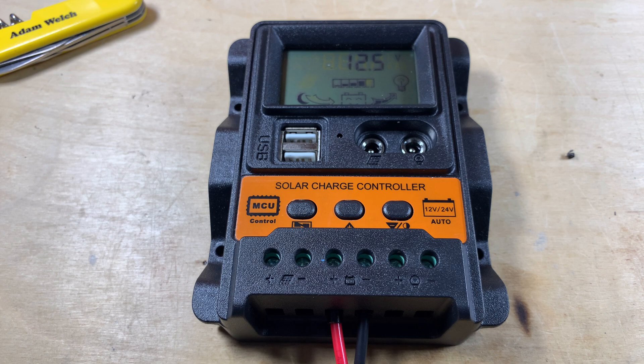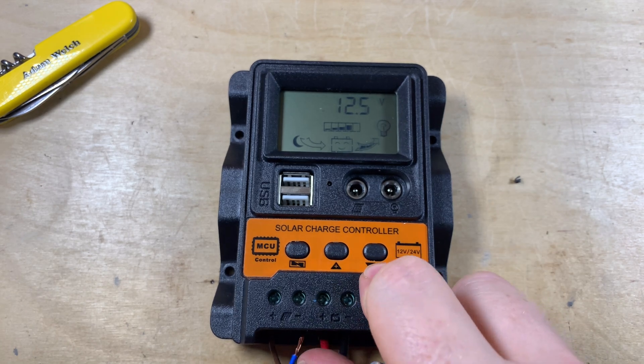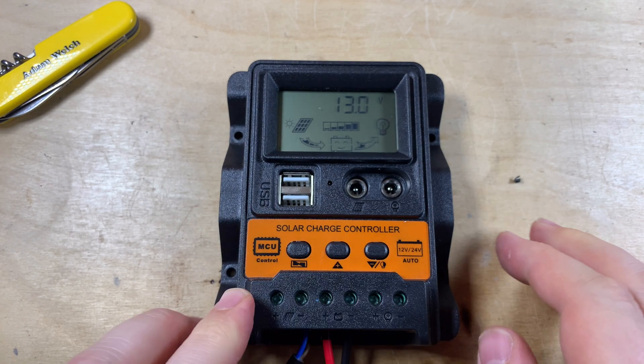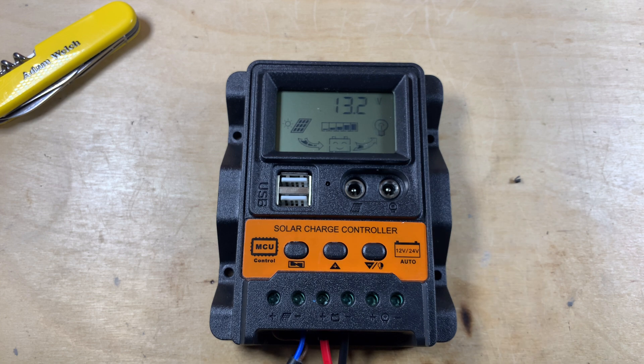Let me get a solar panel connected — this is a 50 watt monocrystalline panel on the roof of the shed. It's not the best day for checking out solar charge controllers here in the north of England, but as you can see we are getting a charge. The battery has risen up to 13.1 volts, energy is coming in and going to the load. It's now at 13.2, and presumably it will attempt to charge up to the equalization voltage or float voltage and go through its motions.